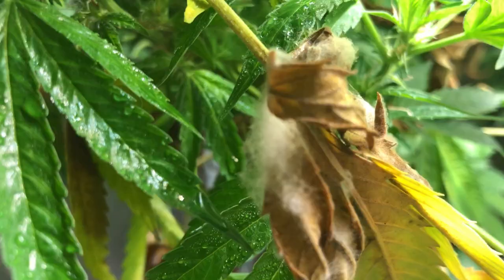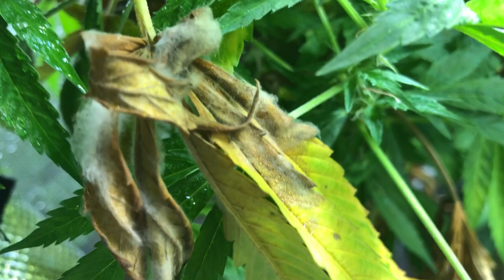Gray mold appears dusty and gray. It's usually found on the soil surface but closer towards the actual stem of the plant, and it can also be seen on some of the foliage. What will eventually happen is the canopy will collapse — the plant will actually die. So this one is not good.